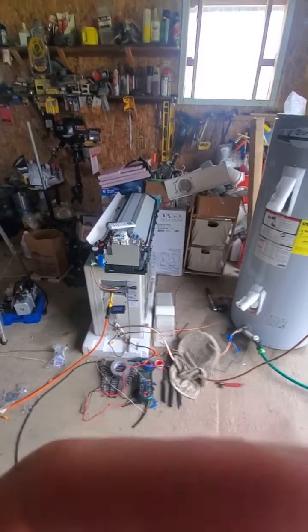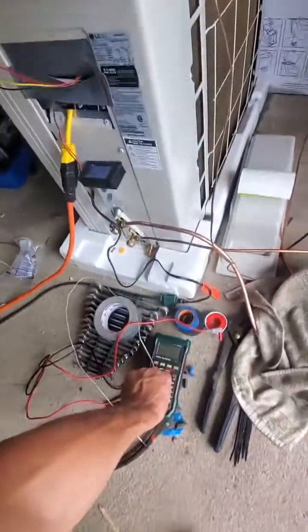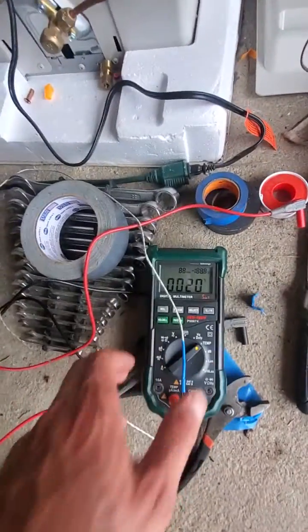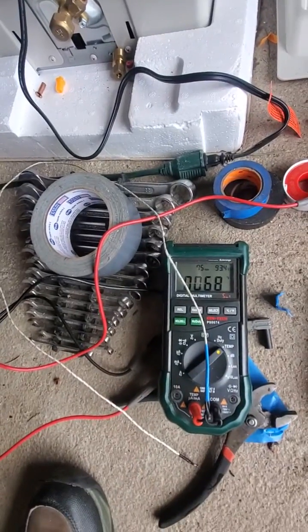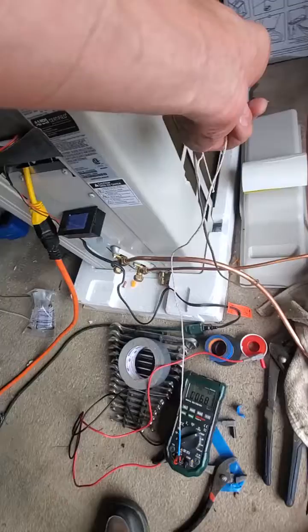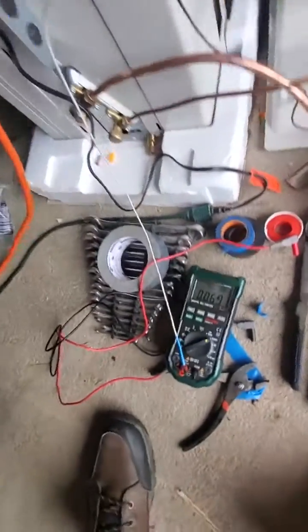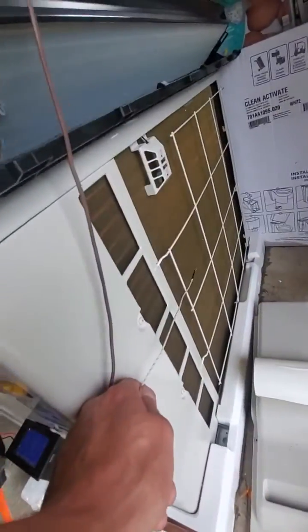This is video number three. It's about 80 degrees outside — checking on the voltmeter. What's this air conditioner pulling? I guess it's 70 degrees in the shop.